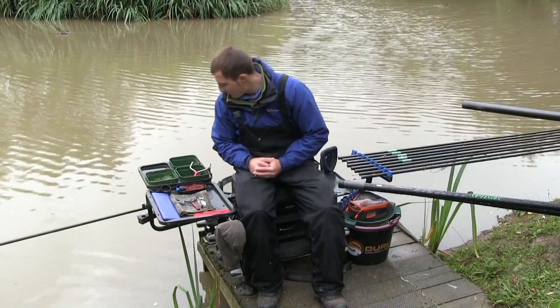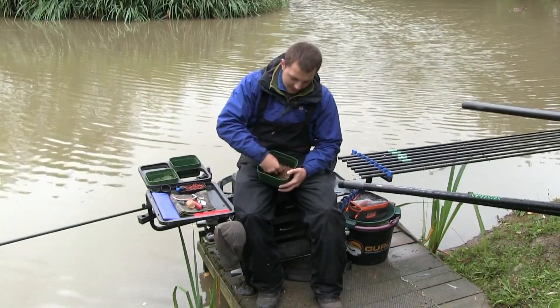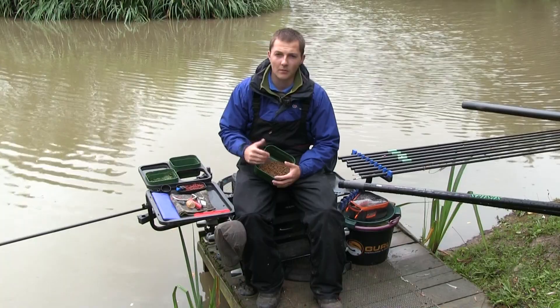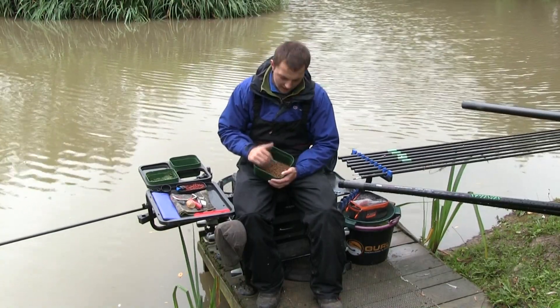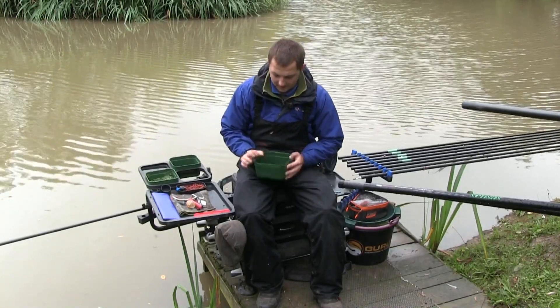In terms of bait today, I've brought some six millimetre standard fishery pellets - about as simple as you'll get. You'll find these at pretty much every fishery. A lot of commercials produce their own pellets and you just use whatever they give you - that's the basis of our feed today.